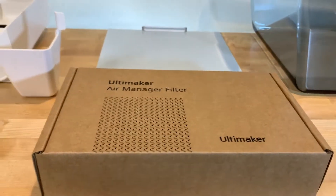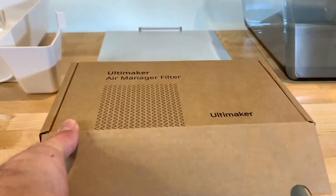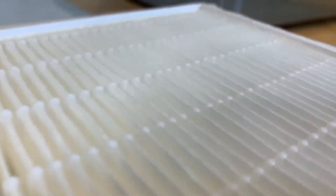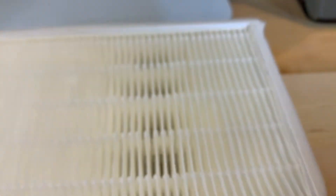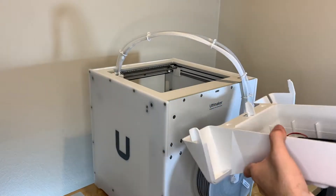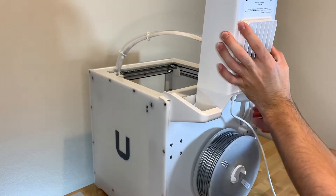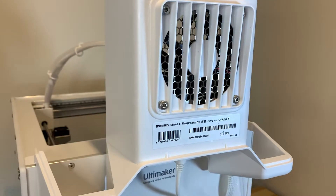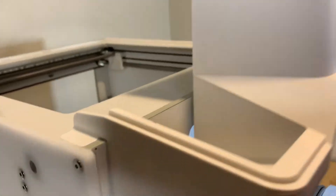The Air Manager allows your Ultimaker 2 Plus Connect to be filtered and fully enclosed. The filter is essential for materials such as ABS, because it removes some of the smaller particles. It's really easy to assemble — all you have to do is use Ultimaker's innovative design and use gravity to your advantage.